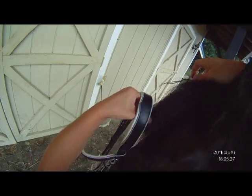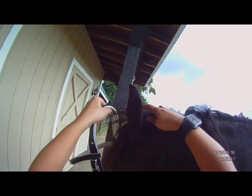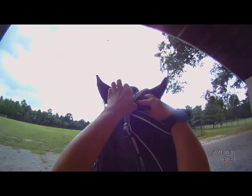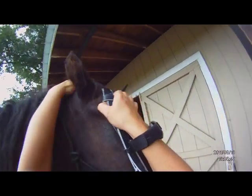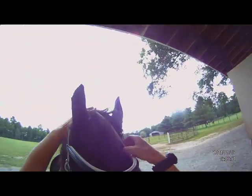What you'll do is, of course, try to get control of the head and place the bit in the mouth. Some horses, you've got to play with the side of their mouth where there are no teeth. Come on, put your head down. Good girl. Oops — came out on the other side.